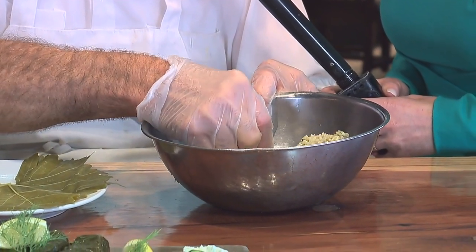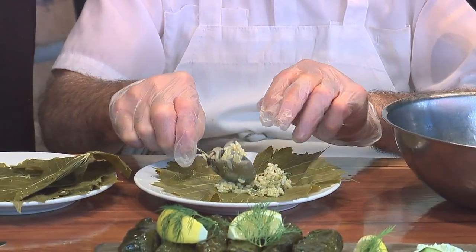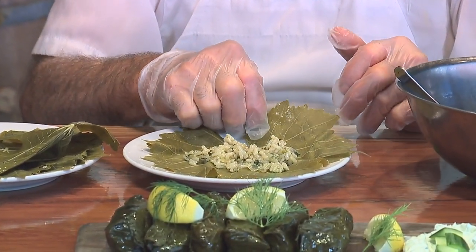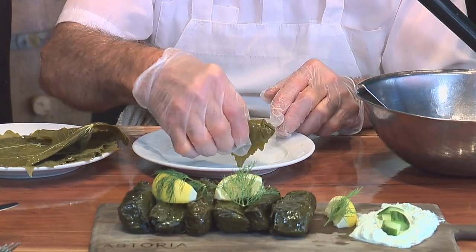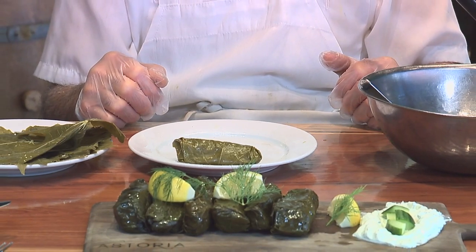After the filling is ready, you start with the rice — a little bit cold — and make a roll. You put about one spoon of rice per leaf, roughly a tablespoon. How long have you been making these grape leaves? Four years here, but you've been doing it a lot longer than four years. You roll it up just like a burrito.